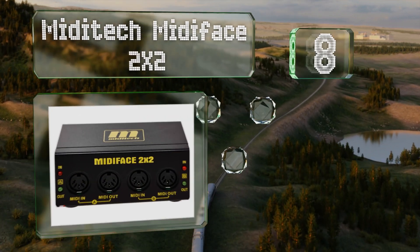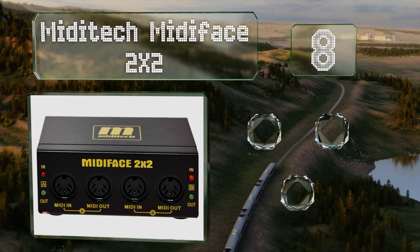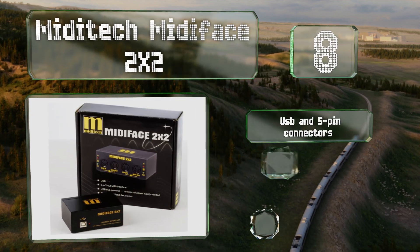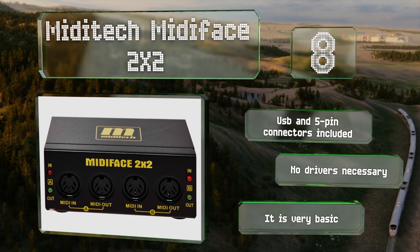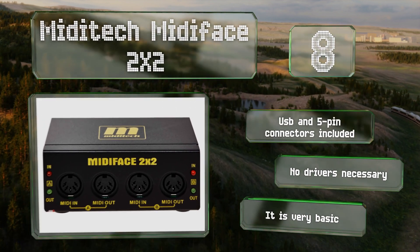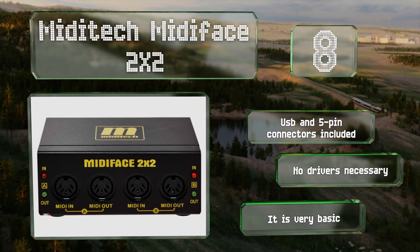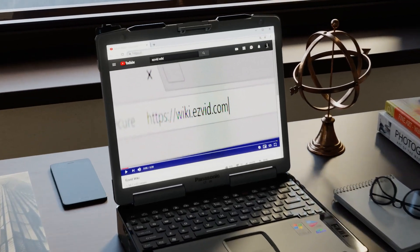It's an ultra-compact solution with MIDI through functionality, but it can't connect many devices. Coming in at number eight on our list, the Midi Tech Midi Face two by two features two inputs and two outputs with corresponding LEDs that signal activity for each, and another lamp to indicate power. It's fully bus powered, includes USB and five-pin connectors, and no drivers are necessary. However, it is very basic.